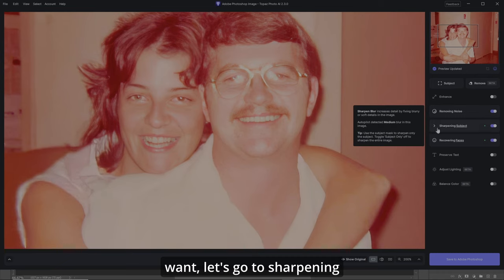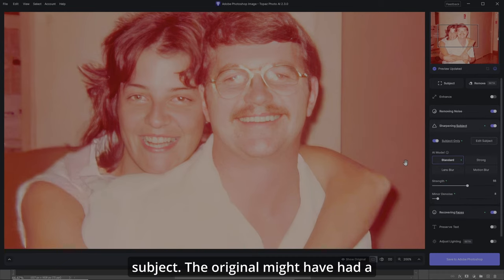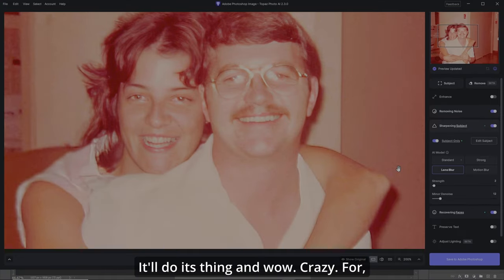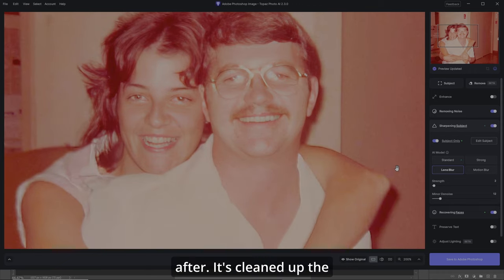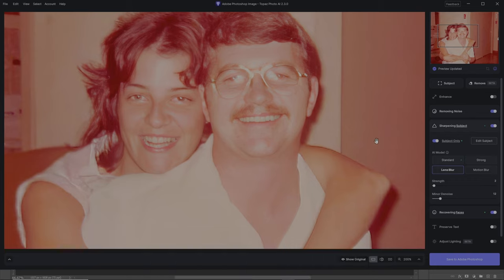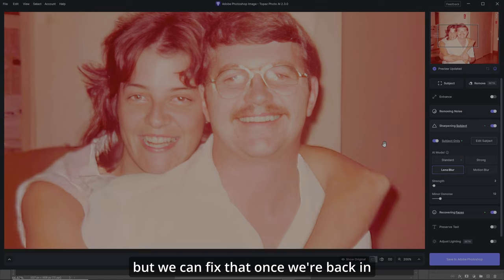Let's go to Sharpening Subject. The original might have had a little bit of lens blur on there, so let's choose Lens Blur. It'll do its thing — wow, crazy. Before and after. It's cleaned up the subject so we can start restoring this picture great. There's a little bit of silliness going on with the glasses but we can fix that once we're back in Photoshop.